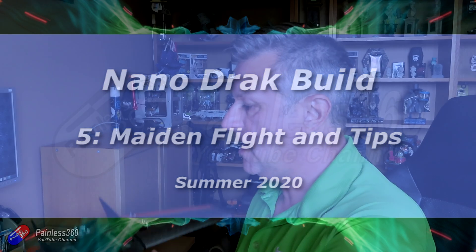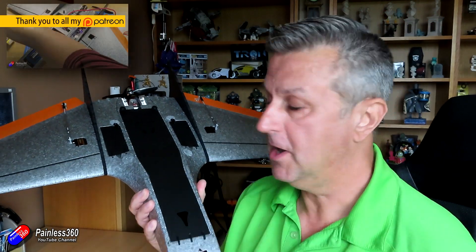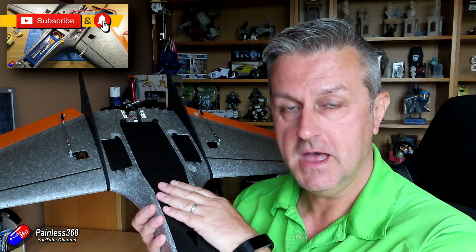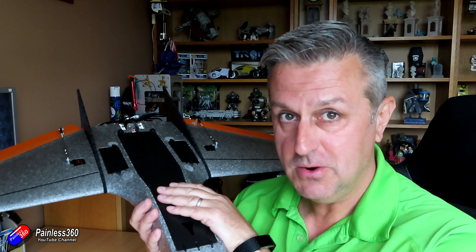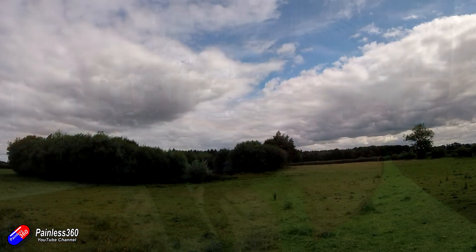Hello and welcome to the final video in two series - the NanoDRAC build, link below, but also the iNav for beginners build, because I have been using this as a teaching platform to go through all my iNav setups. Now this is the maiden video. Let me show you how this thing flew. It flew absolutely fantastic.